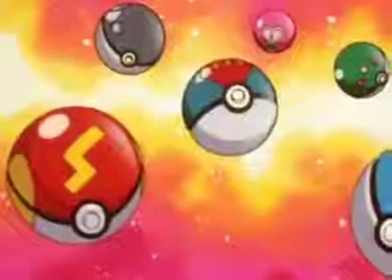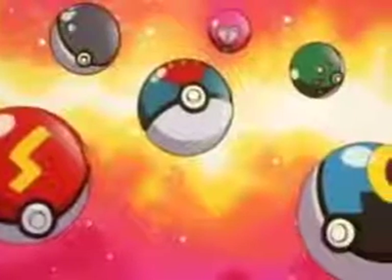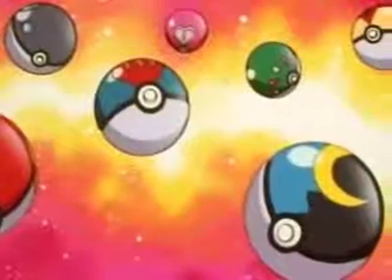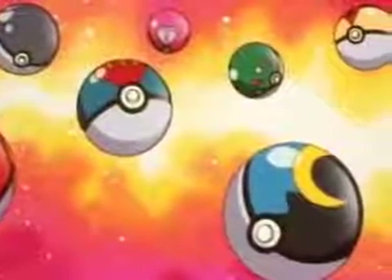Apricorns come in seven colors: white, red, blue, black, pink, green, and yellow. There's a different Pokéball made from each color Apricorn. And every kind of Pokéball has its own name, its own special colors, and its own specific uses.